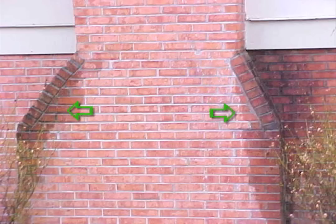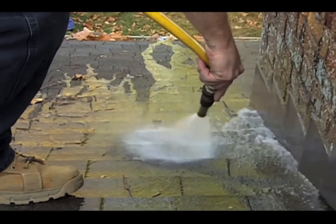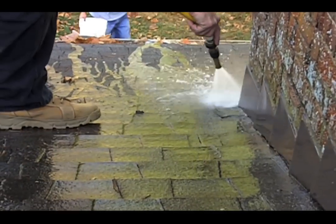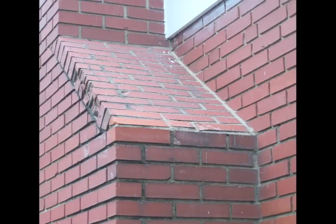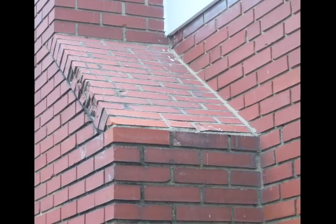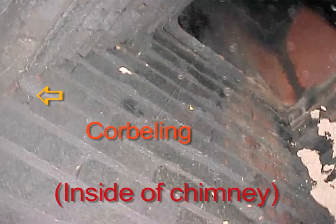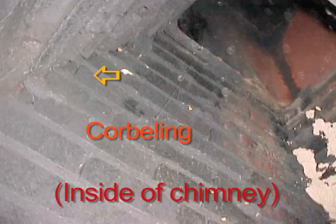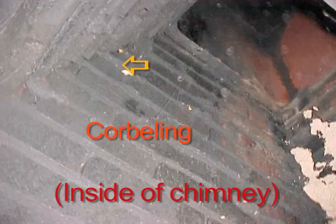Chimney corbel leaks are often easy to diagnose by means of a garden hose and doing some simple water testing, but are not always as easy to repair. Chimney corbels are also called shoulders or hips of a chimney. These corbels actually mirror the shape of the smoke chamber on the inside of the fireplace system.